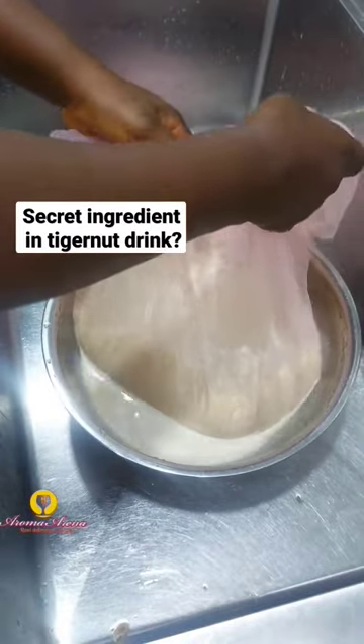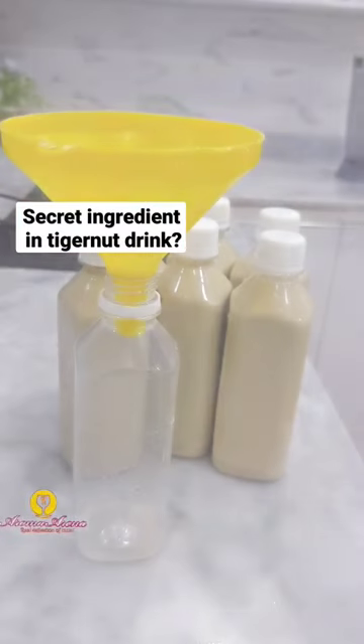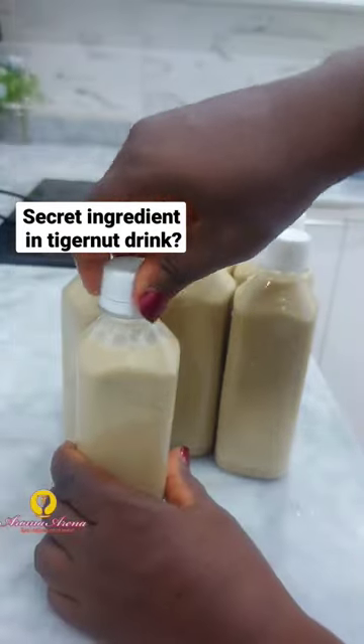After sieving I made sure there was no chaff, then I put them in bottles. My family didn't drink it immediately because it was during the festive period and we had a lot of things to drink, so we kept them in the freezer. It's best frozen, actually — kunun aya is best served frozen.